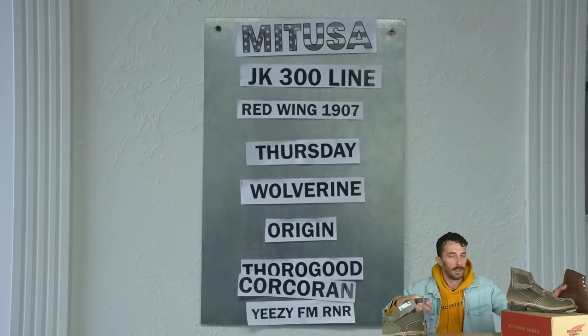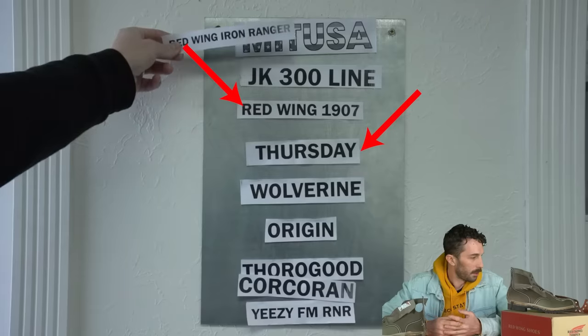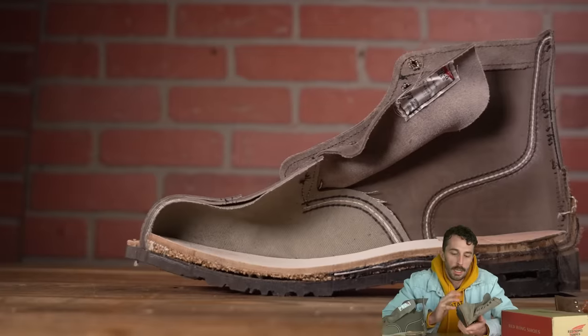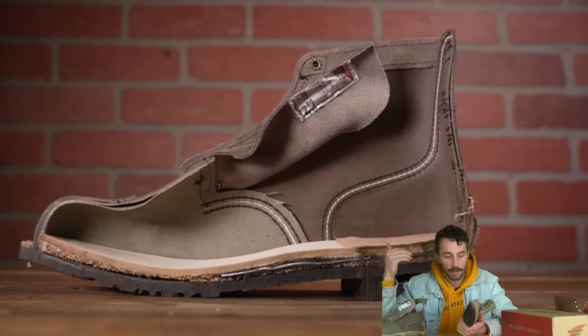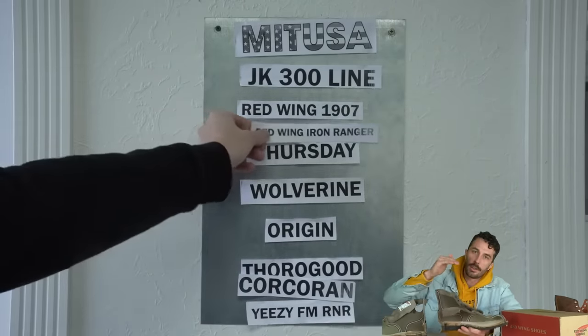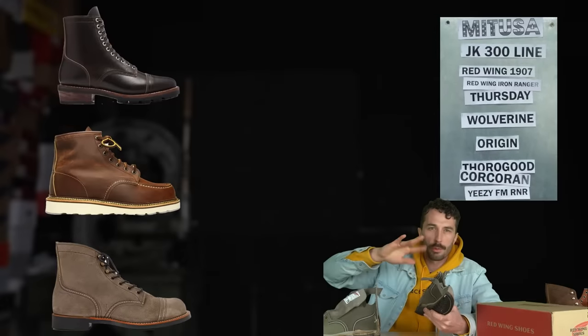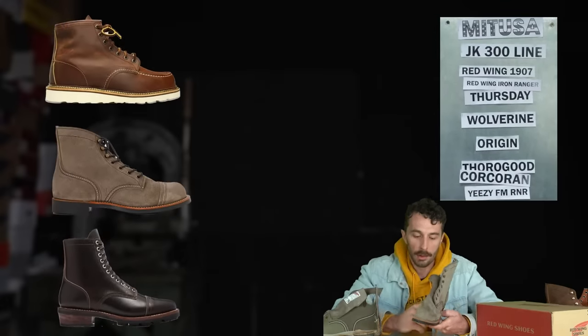Red Wing hasn't cut any corners on recent Iron Rangers — it's the exact same standard they built their name on. Now to rank it on the Matusa board. We have a Red Wing and a pair of Thursdays made in the USA up there already. Strictly by component quality — not value — I would say the Iron Ranger sits right between Thursday and the Red Wing mock toe. You could argue all three could be swapped depending on how you use your boots, but from a materials standpoint it's right between those two.